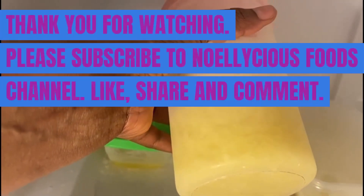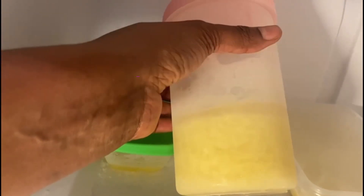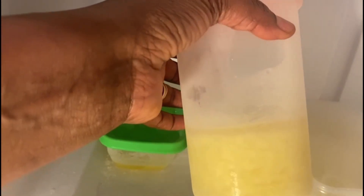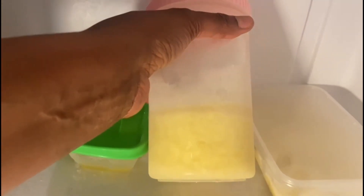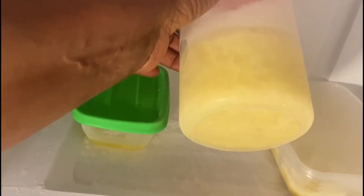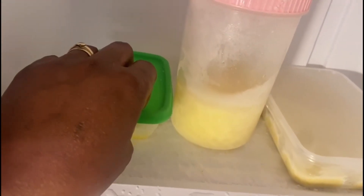This is the grated garlic in rice wine vinegar. Because I still have some garlic stored in the fridge, I'm not going to use this now, so I decided to put it in the freezer. You can see it's frozen — that's going to stay there for some months until when I'm ready to use it.